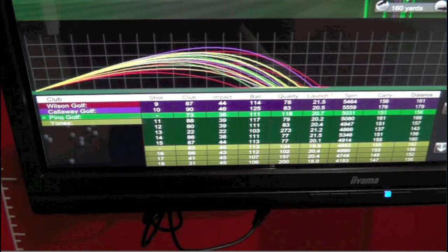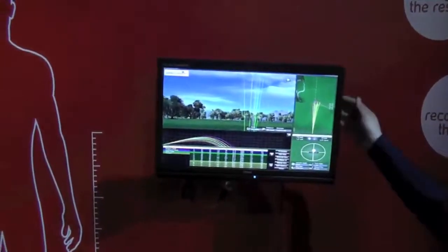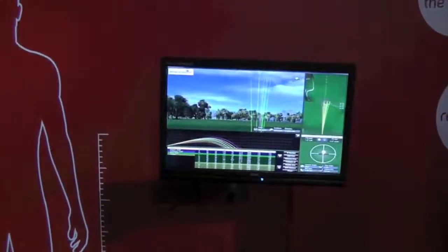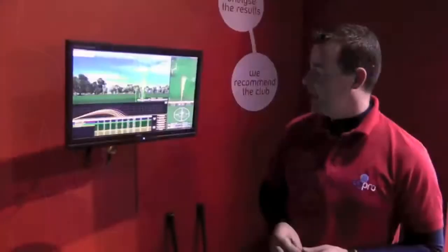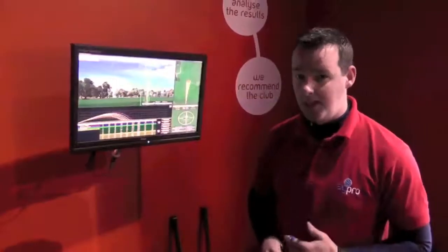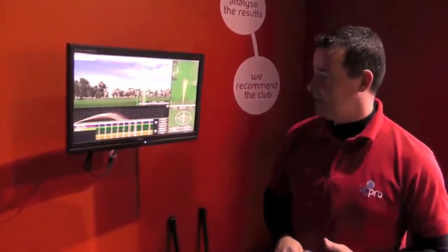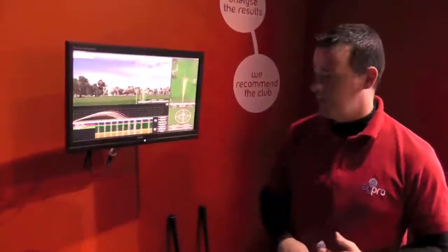His dispersion has gone from 42 yards down to 28 yards. We found that he has gained no distance, but the dispersion is tighter, his ball flight is higher, and we have stopped him from hitting the ball to the left, which was his problem in the past. So the Yonex VMS for David — dispersion tighter and a better club.